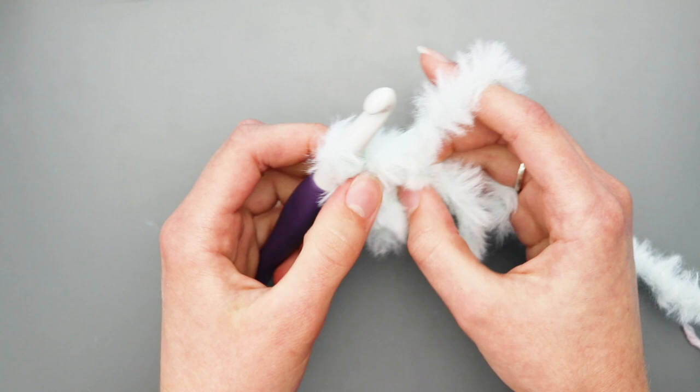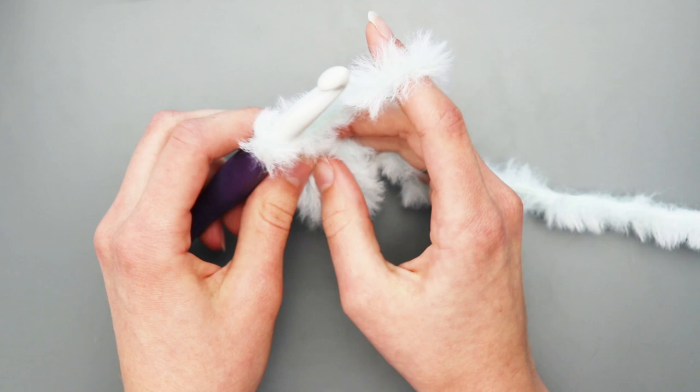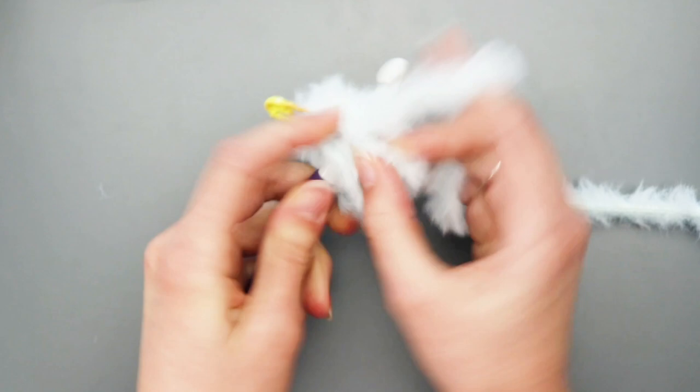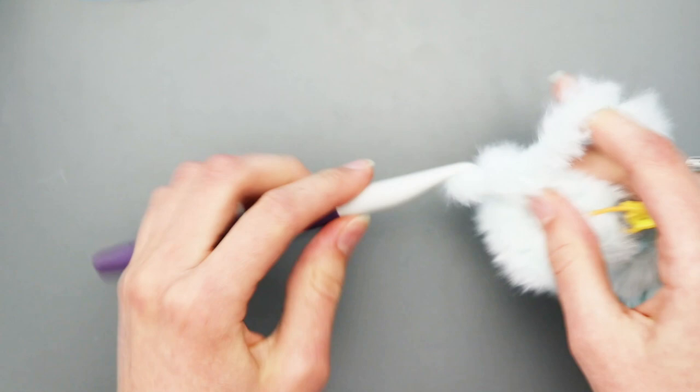Chain one. For round two, single crochet in each stitch around and slip stitch to join. Place your stitch marker — it makes it a lot easier to know exactly where the beginning is. Single crochet one, two, three, four, five, and six, then slip stitch to join once again.